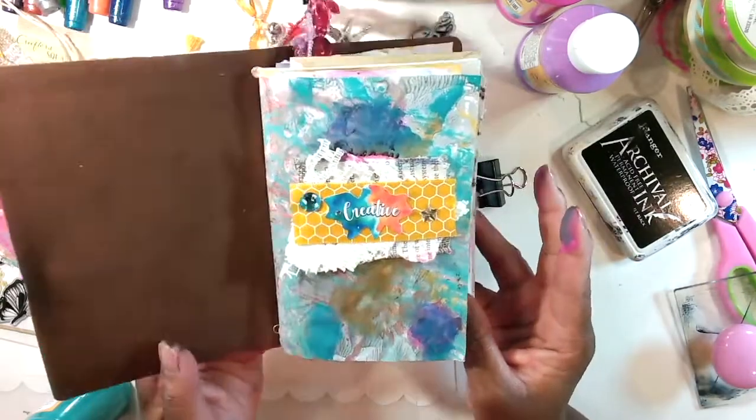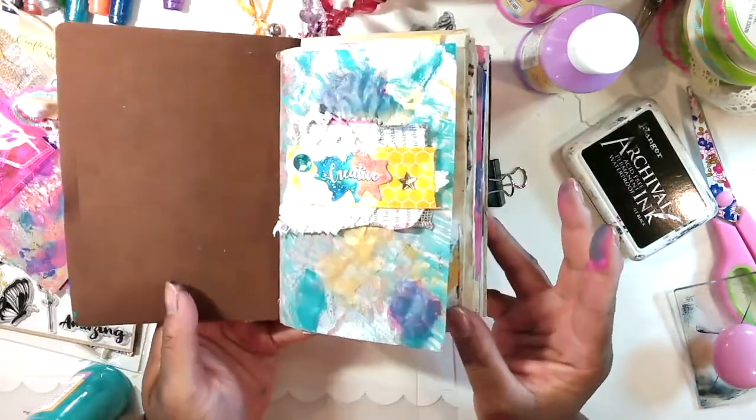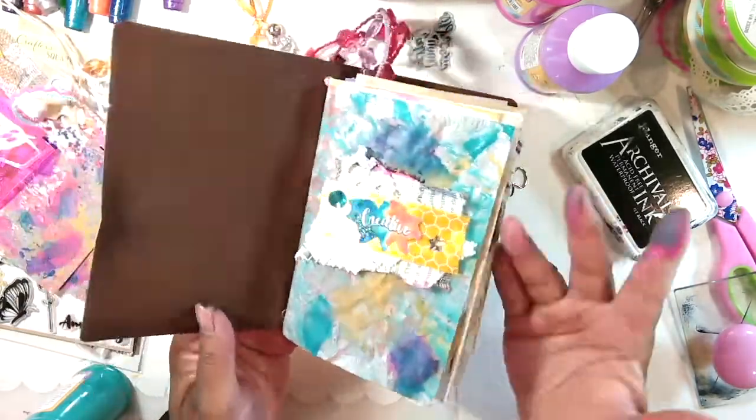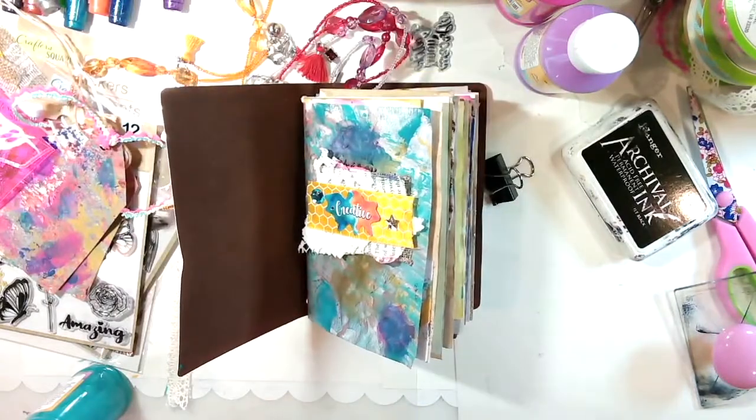I had to cover up the stamping because it didn't work out. After this dries I may put another layer of paint on it, and I love it - it looks fine. That just goes to show you: when things don't work out, you try something else.